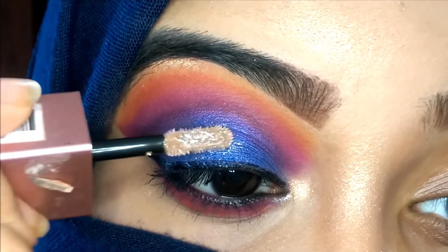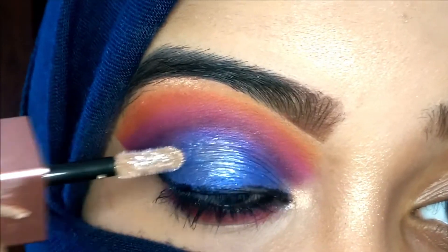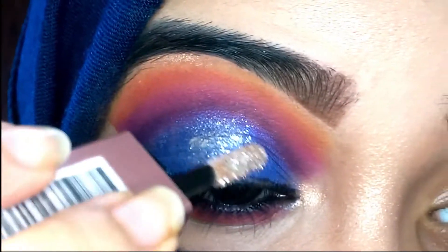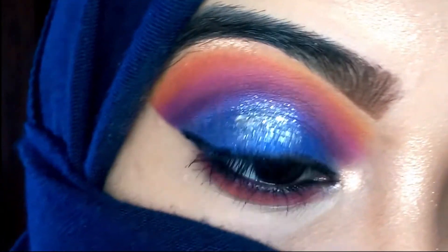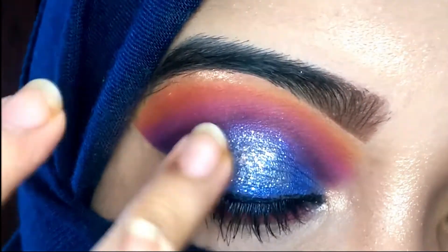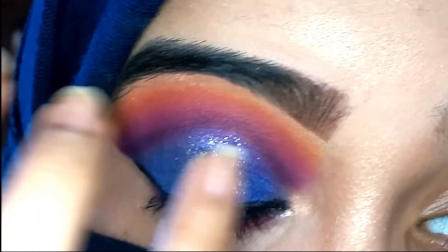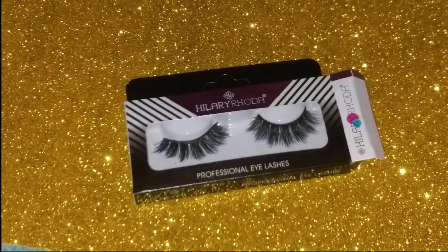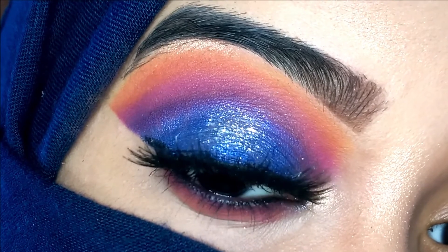Right in the center of my eyelid I'm going in with the Swiss Beauty metallic eyeshadow in the shade Diamond Dust. This is optional — if you want you can skip this. I just wanted to give it a metallic, glittery touch, so just in the middle I applied this silver metallic eyeshadow and blended the edges so it doesn't look harsh. Then off camera I went in with my Lady Rhoda lashes in style 25.